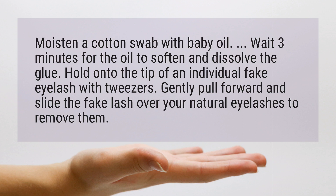Hold onto the tip of an individual fake eyelash with tweezers. Gently pull forward and slide the fake lash over your natural eyelashes to remove them.